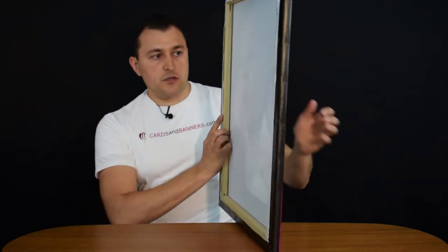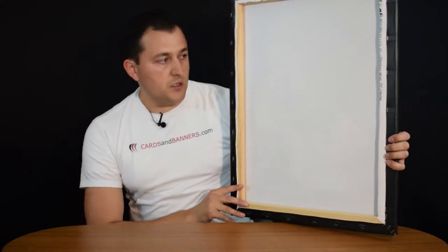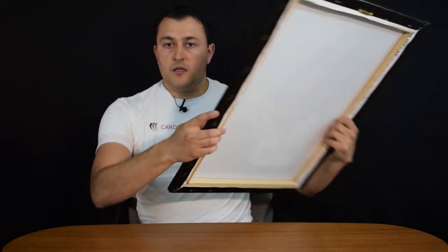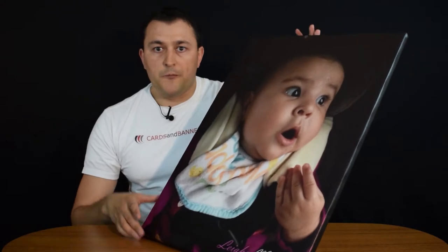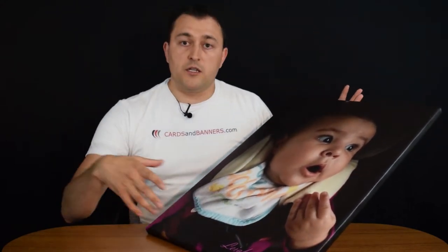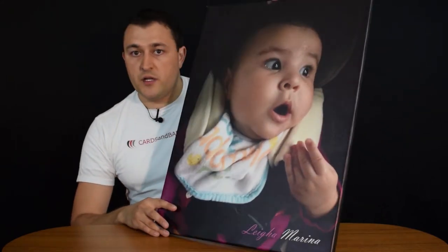Let me turn this picture around so you guys can see this wooden frame that goes all the way around. Canvas wraps are great for your home, for your office, for your family portraits, for just about anywhere. You can add an additional frame to it if you want, or you can just hang it as a piece alone — it's still going to look great.